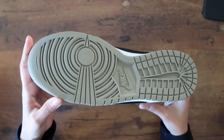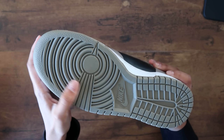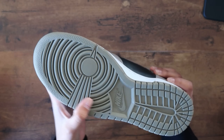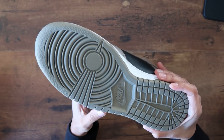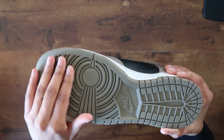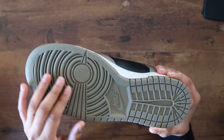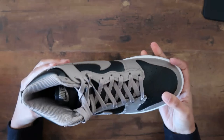I like the bottom of the shoe because it's not white — it actually matches the color of the shoe a little bit. On camera it looks a bit gray, but in person it's more of a tan color with green hues. Still super clean.